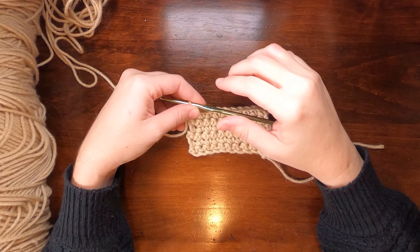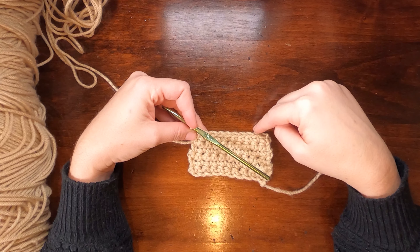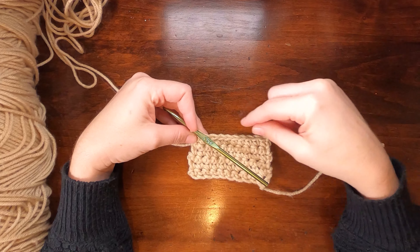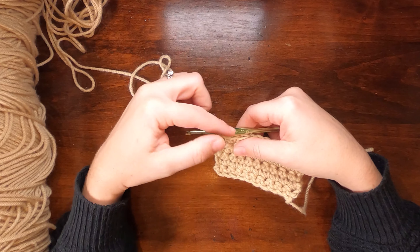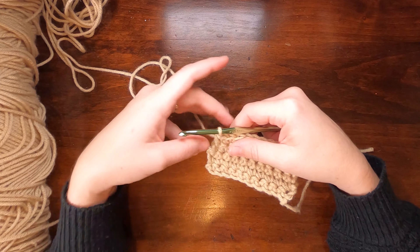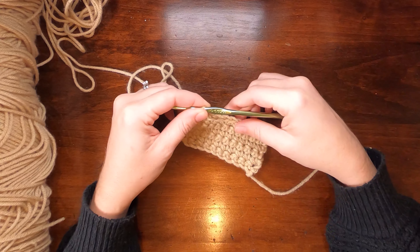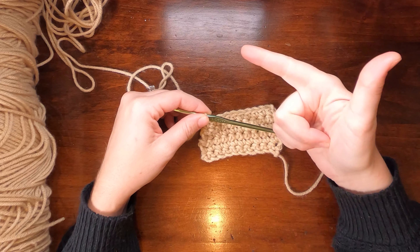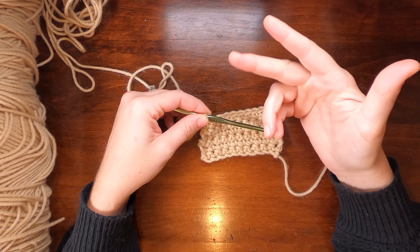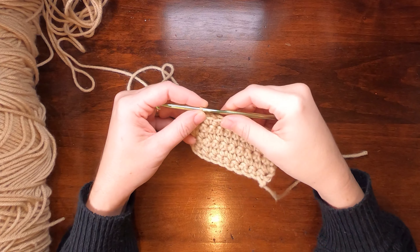The purpose of chaining is basically to get your next row up to the working height of that row. The height of the chain — this is the starting chain in terms of the row, not the foundation chain — depends on what stitch you're going to be using for the next row. Today we'll look at single crochet, half double crochet, and double crochet, and I'll go over the standard way to do it and a couple of different variations.